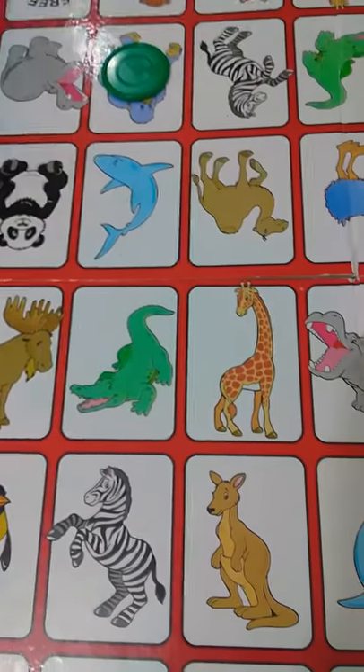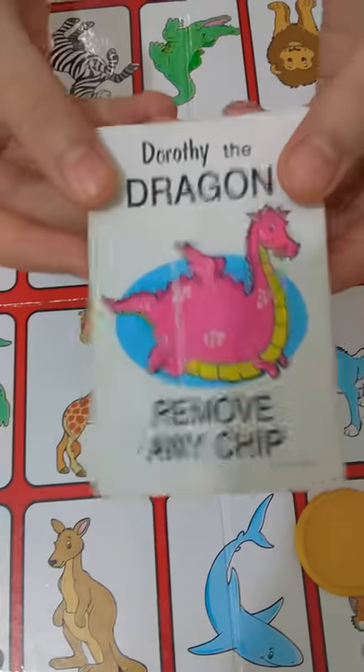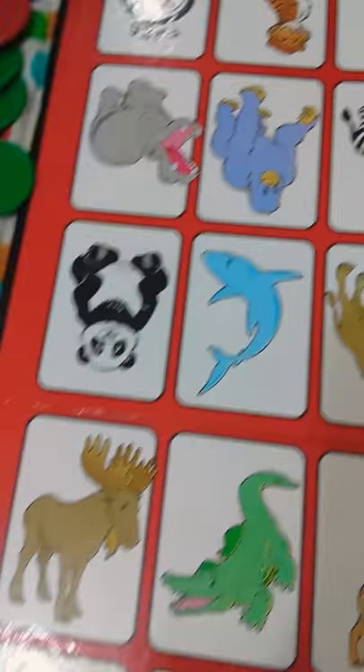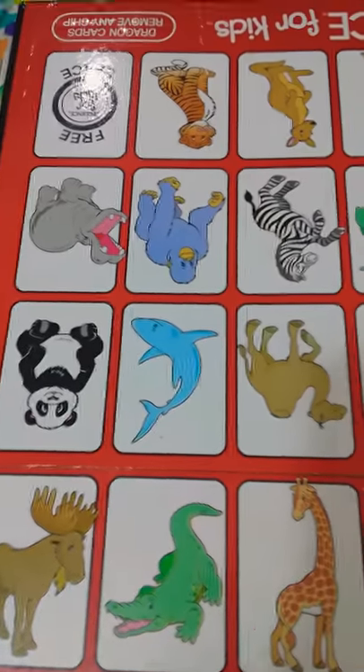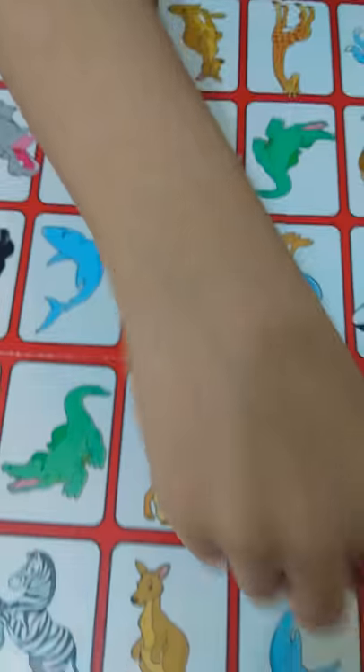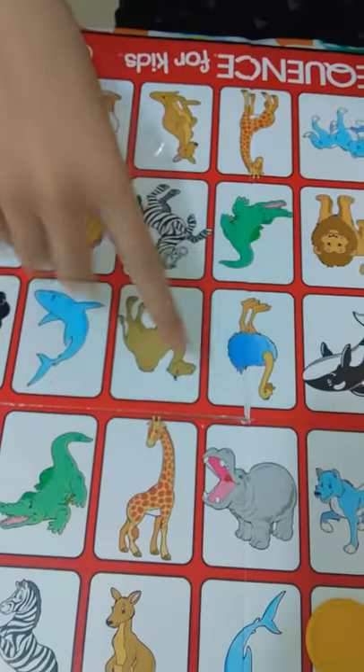Now it's my turn. I'm going to take this dragon — I'm so lucky because I can remove any chip. I'm going to move this one aside and then keep my chip over here. One, two, three, four — that means I can make a sequence of two here.